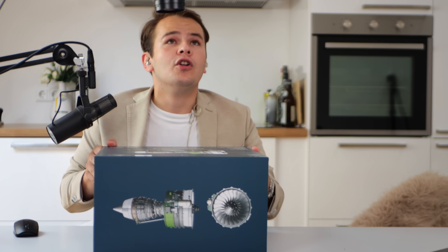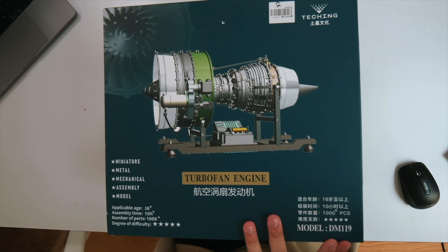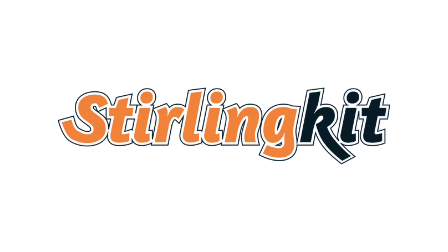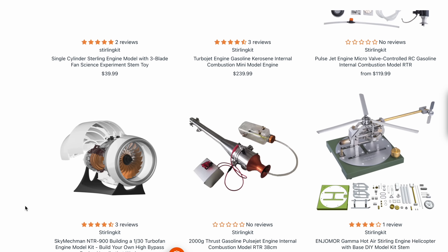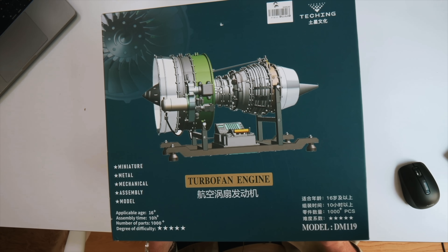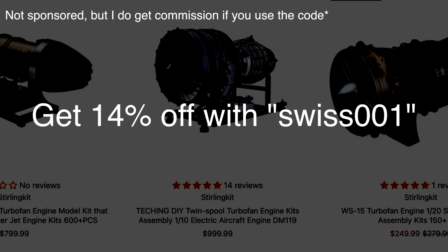This right here is a turbofan engine — and not just a normal one. This is the turbofan engine named DM119, which is actually the biggest turbofan jet engine model for sale on the internet. The website Sterling Kit reached out to me. They make engine models of all types: V8 car engines, jet engines, and fighter jet engines with afterburners.